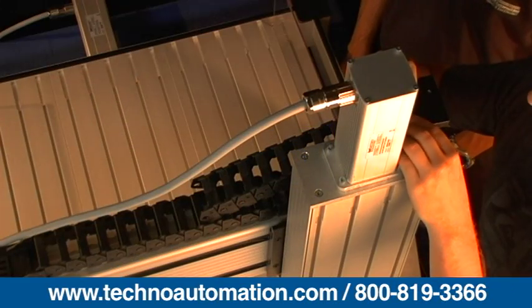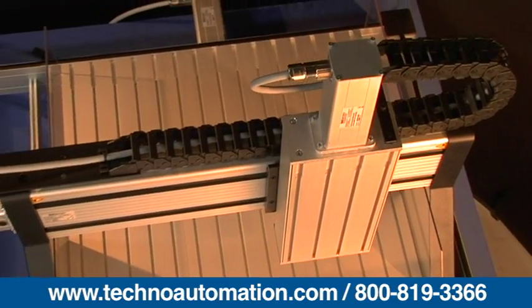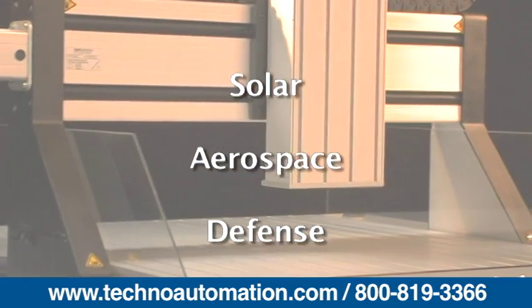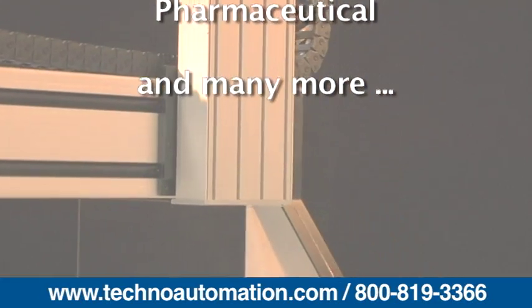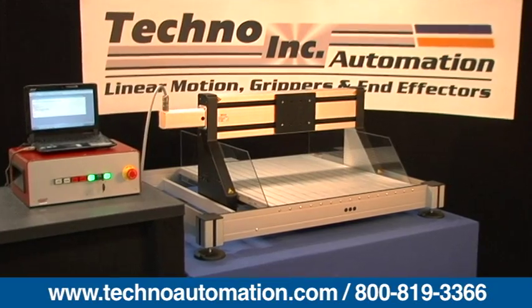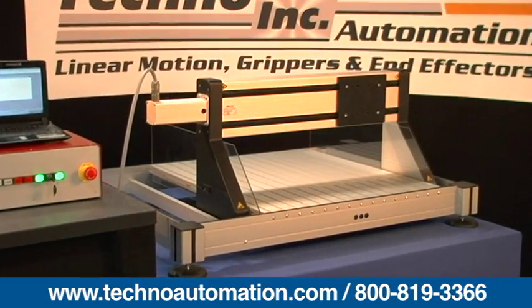Since 1986, we have provided precision automation systems that are currently being used in many applications, including solar, aerospace, defense, consumer goods, pharmaceutical, and many other industrial applications. Most of our automation products can be combined interchangeably to suit your automation needs and provide you complete automation solutions.